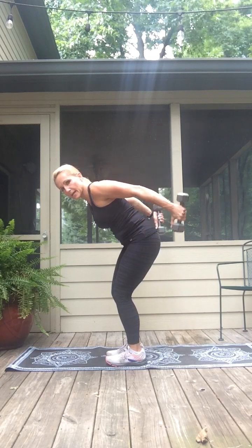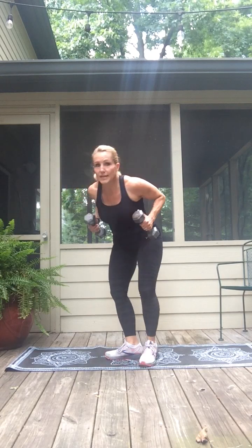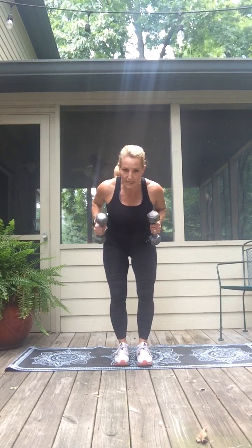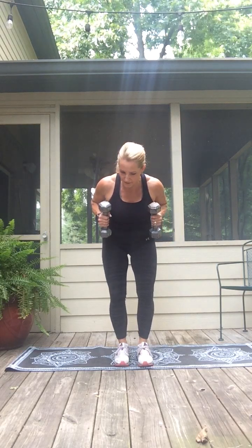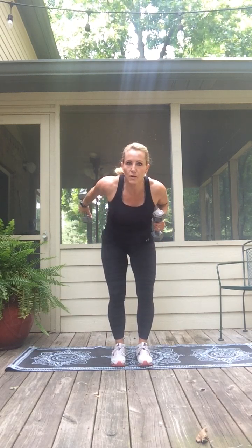Press it back, lower, press back. Alternate singles — press right, and in. Left arm, kick it back, pull it in. One more to each side: right side and in, left arm back. Taking it faster with the tempo — take it right, kick left, right arm back and left. Four, three, two, one. Nice, beautiful job — set the weights down.